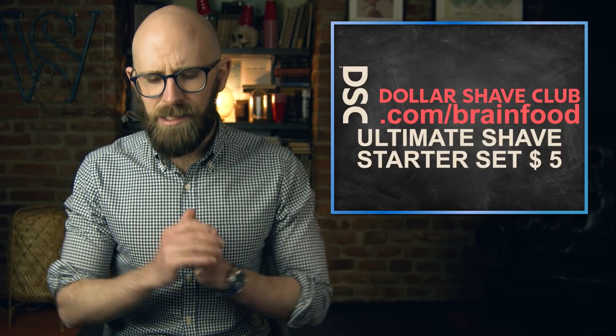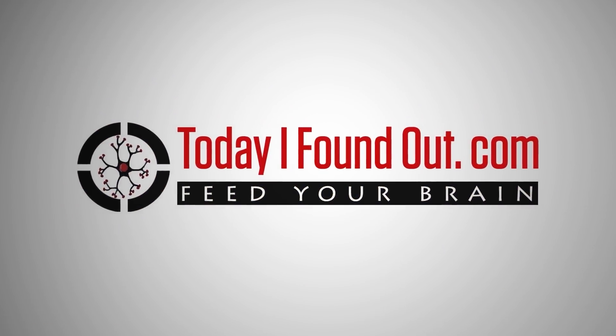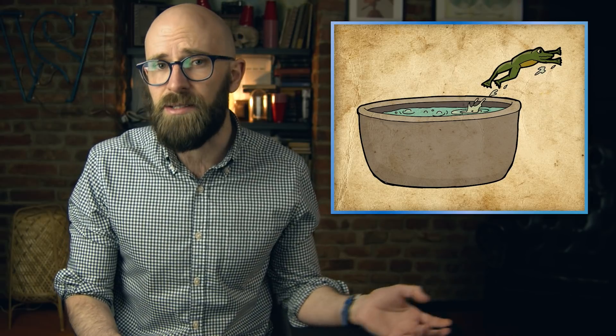Put a frog in a pot of boiling water and it would immediately jump out. But put that same frog in a pot of cold water and raise the temperature gradually enough, and it will be boiled alive. This evocative story has long served as a useful metaphor for complacency in the face of gradual change, used in discussions of phenomena as diverse as climate change, abusive relationships, and encroaching government surveillance. The science behind it is commonly accepted as fact — but is it?